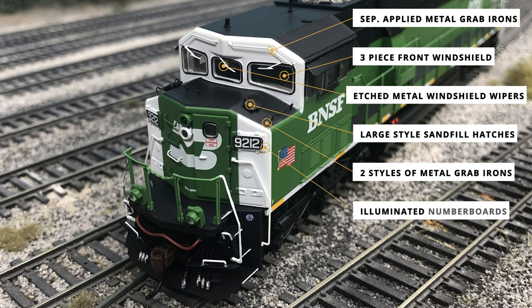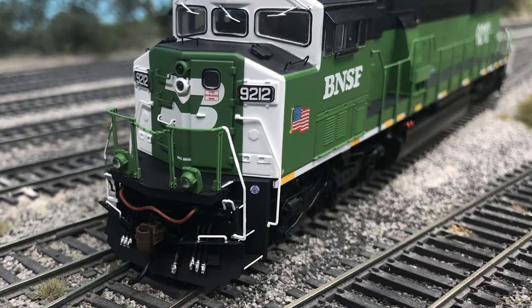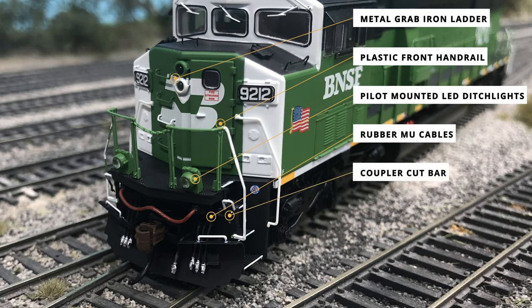More road-specific details include the LED-illuminated number boards in a large square format, as well as the conductor-side cab door with a small louvered window. The LED front headlight is nicely done with white and green housings to match the BN logo printing. The front separately applied grab irons down the nose are also painted to match the BN logo with either green or white. The front plastic handrails are molded in green plastic and have a white accent painting near the side steps. Pilot-mounted LED ditch lights are featured in gold and white color, along with rubber MU cables, coupler cut bar, train line air hoses, front snowplow, and McHenry plastic scale couplers.